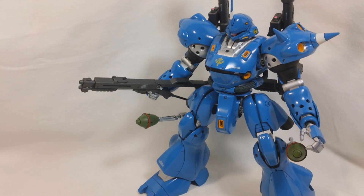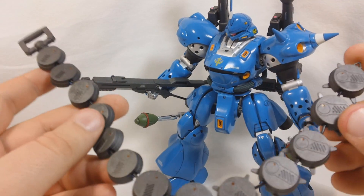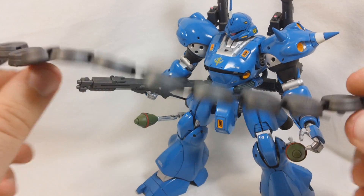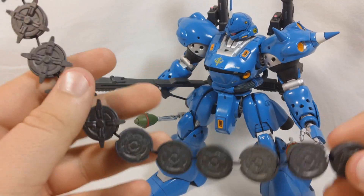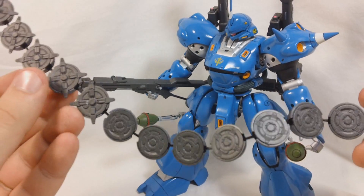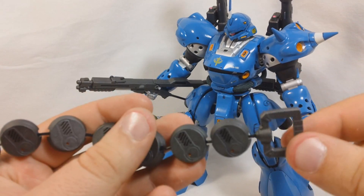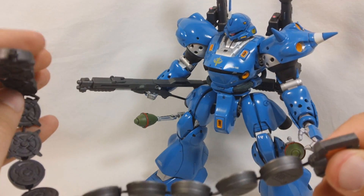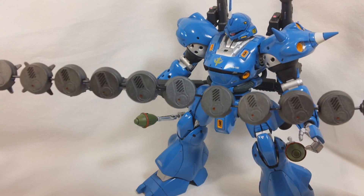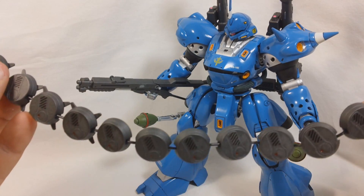Next up, we've got one of the more iconic weapons of the Kämpfer — the Chain Mine. This is the weapon Kämpfer used against the Gundam Alex in War in the Pocket. Basically, it's a long chain of mines with, I'm assuming, magnets on the bottom. What Kämpfer did is just held onto this handle and threw it at the Alex, and it kind of wrapped around and stuck to Alex, then blew off all the Chobham armor.